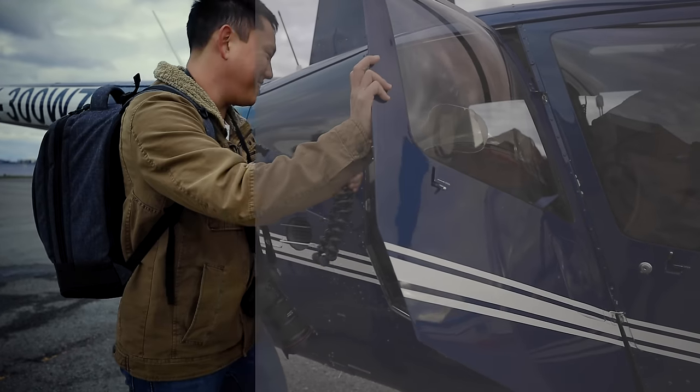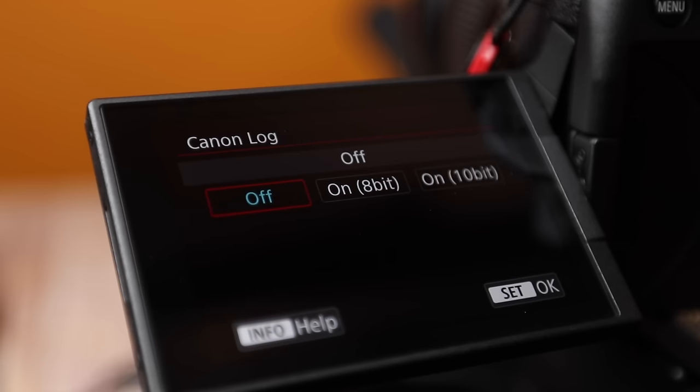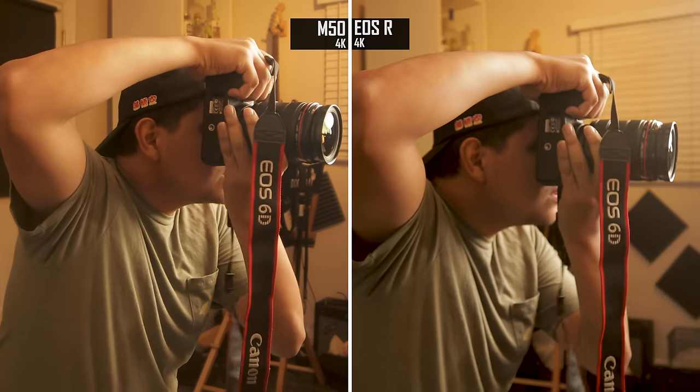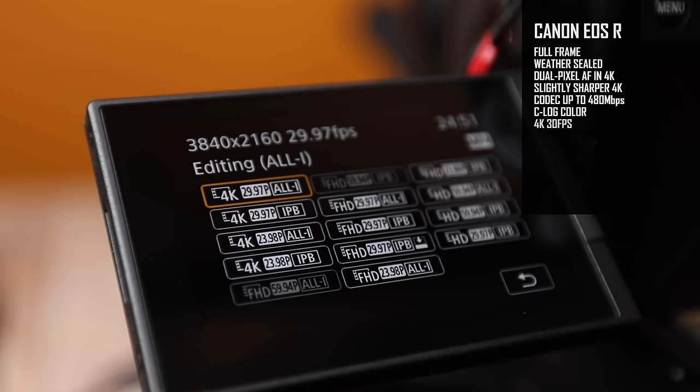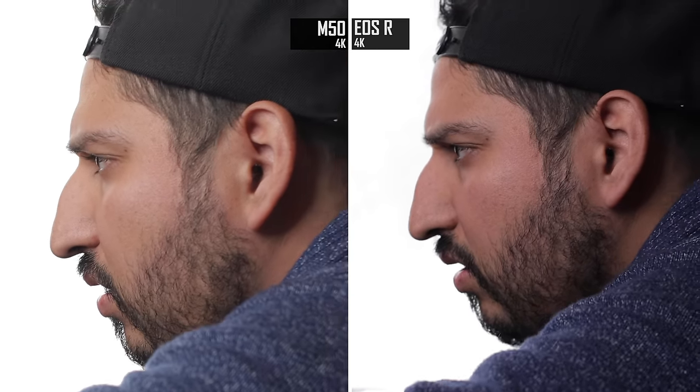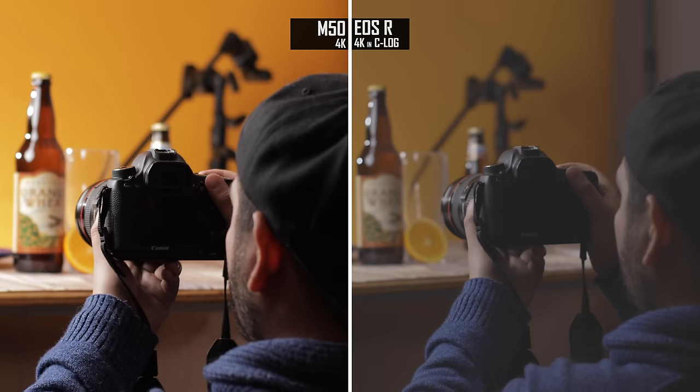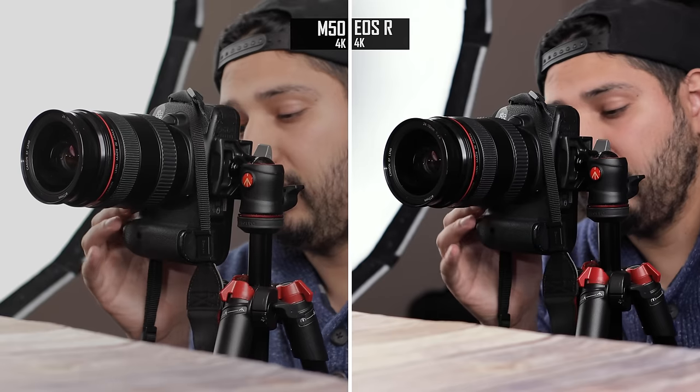That's really great because you have an opportunity to really utilize all that dynamic range, even with the built-in codec. Also, on both these cameras in 4K, you have the option to shoot 24 frames per second, but on the EOS R you also have 30. So pairing that with the powerful codec, awesome autofocus, and C-Log, it really is ready for professional use. The 4K crop kinda sucks, but pair it with the right lenses and it's gonna look great.